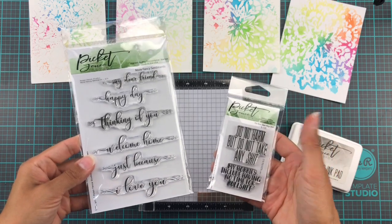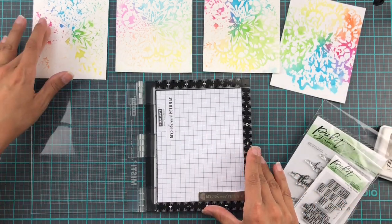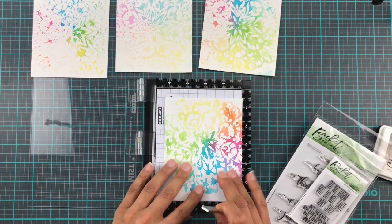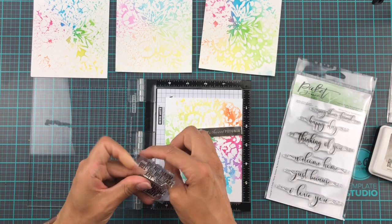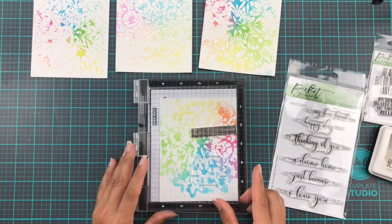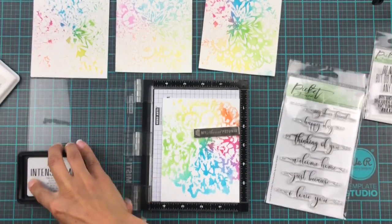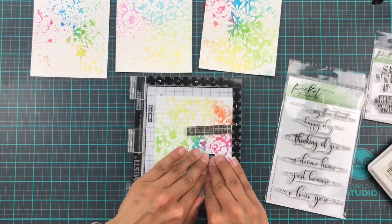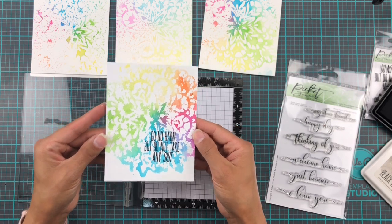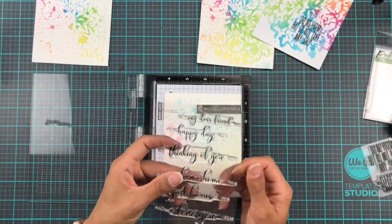So all of these have dried and then we're going to use some fun sentiments to finish these cards off — and they're all going to be quite simple. Some are going to be stamped directly with black hybrid ink and one is going to have a heat embossed sentiment. I really wanted to use this stamp from the 'Do Not Take Any Shit' set — I must admit this set is not for everyone but there's some solid advice on both of these stamp sets: 'My hobbies include crafting and having no time for bullshit' and 'Do not harm but do not take any shit.' Pretty good advice really. Super simple — that's all you need to do, and then once that's dry and added to a card base, boom you're done. Maybe a sequin or five if you're a sequinaholic like I am.